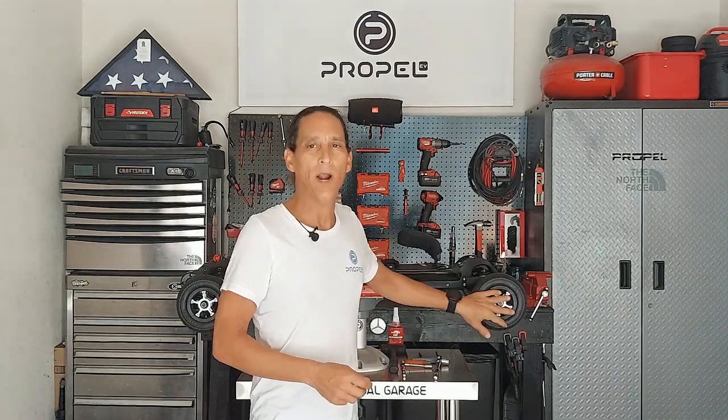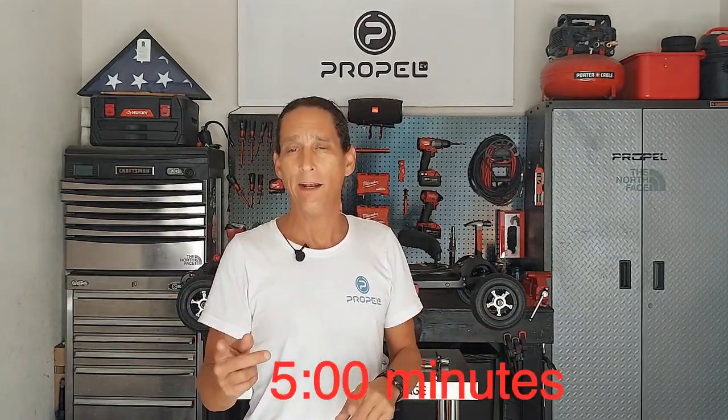Hello everybody and welcome again to Propel's Virtual Garage. I'm your host Russ Thetonia. Today we'll be doing another service library video. We'll be doing how to change the wheel bracket on an Endeavor. Within this video I'm also going to do a sub-tutorial on how to install the light bracket that comes with the kit you can buy on the website. If all you need to see is the kit and how to install the light bracket, fast forward to the time on the screen.